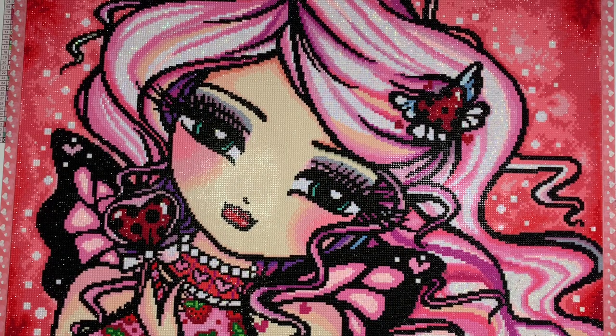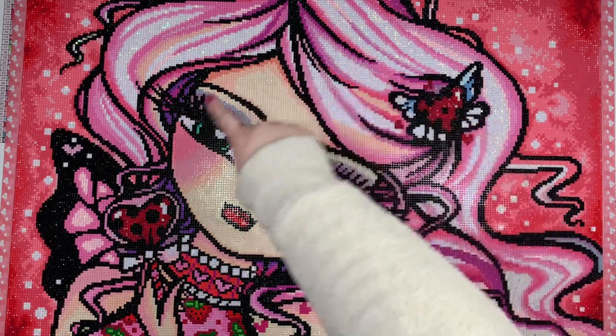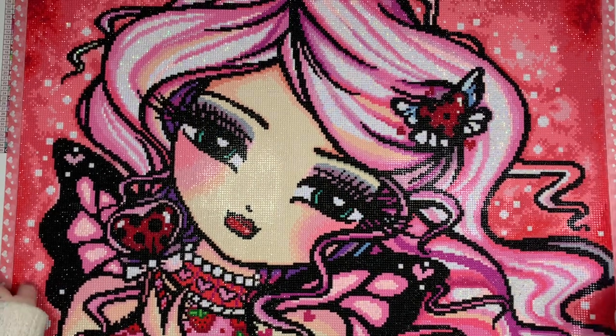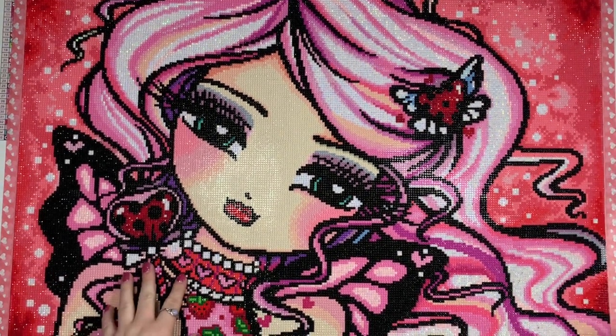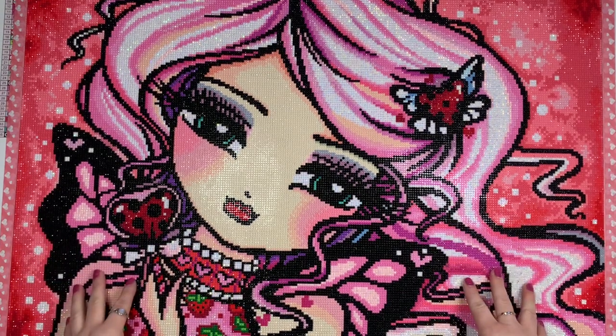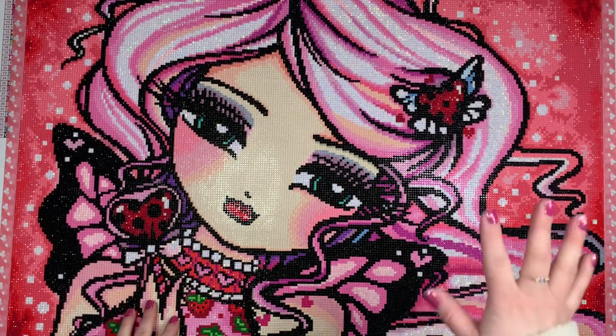I loved the ABs in this kit. There were three — two different shades of pink and then a white. All of the white in her hair is 141 AB and it looks amazing. It is so sparkly. If I'm remembering correctly, there is no white drill charted other than the AB. So wherever you see white is that 141 AB and I love it.